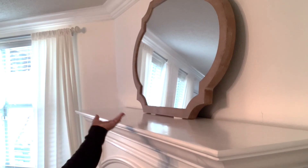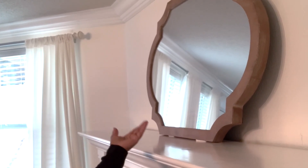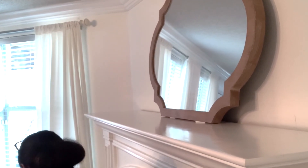Next I'm going to address the fireplace mantle, which is directly in front of me. We'll add a little height over there and just a little bit of color. As you can see, I still haven't hung my mirror — in fact I don't want to hang it, I like it leaning, so I'm going to keep it that way.